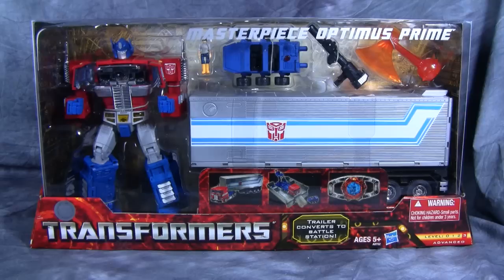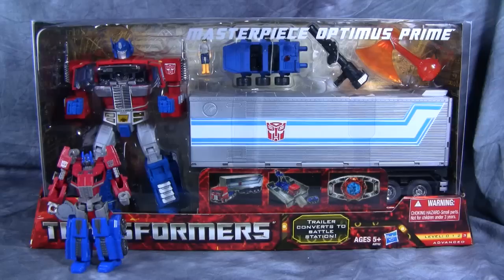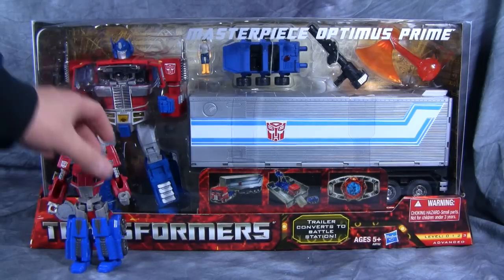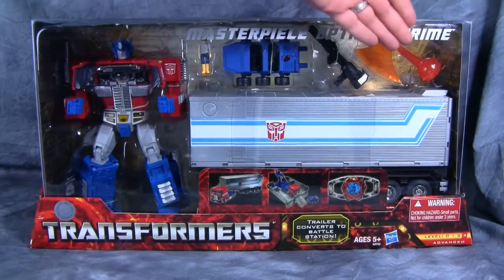To give you guys an example of just the size of this box itself, here is FOC Prime — FOC Deluxe Prime. This box, or this container, is huge. I mean, this thing is enormous. But it's got to be in order to house Prime, the trailer, and his accessories.